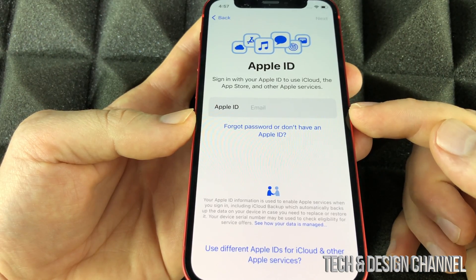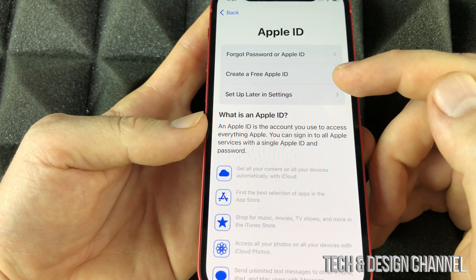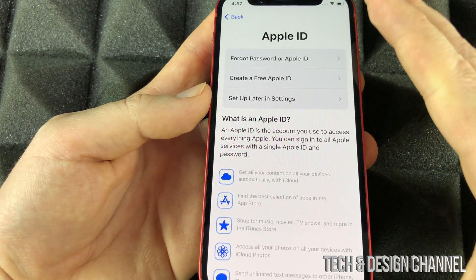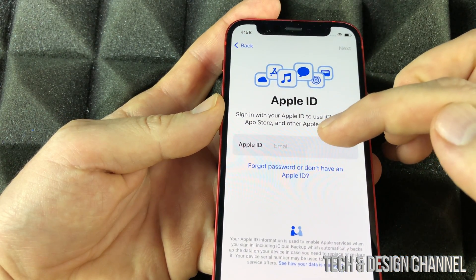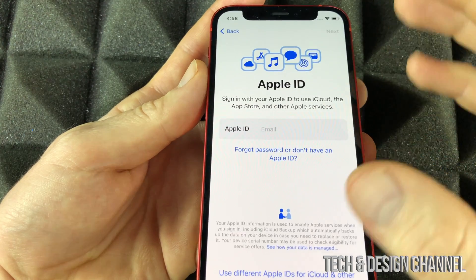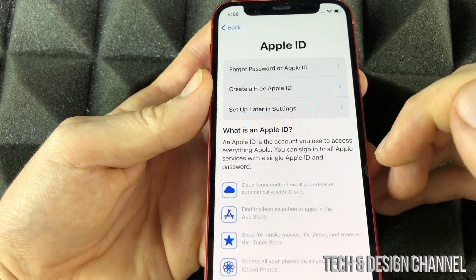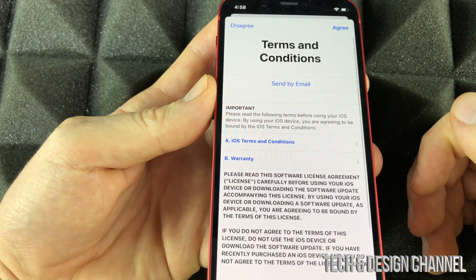If you're brand new to Apple and never had one, you don't need to transfer anything — just start fresh. Enter your Apple ID, or if you don't have one, click the second option to create a free Apple ID. We can also set this up later in Settings, or skip it for now — but I highly suggest you do set up an Apple ID, since you need it to download apps from the App Store.